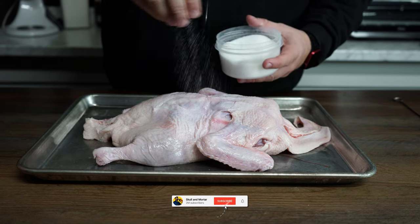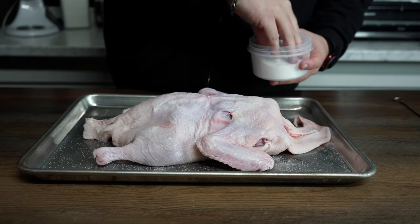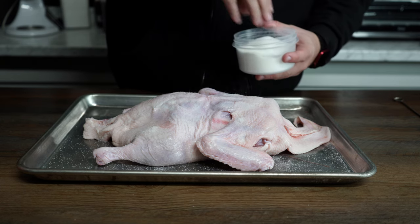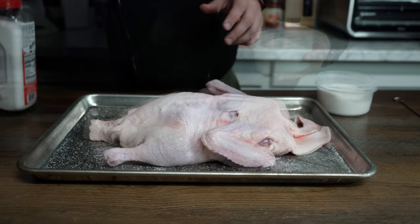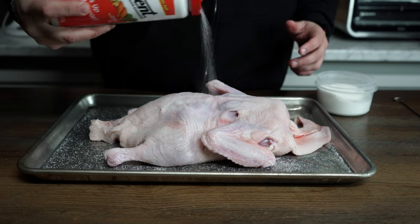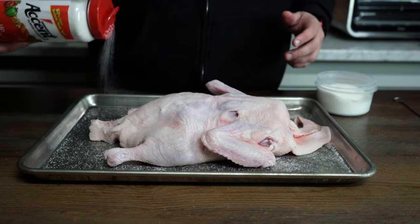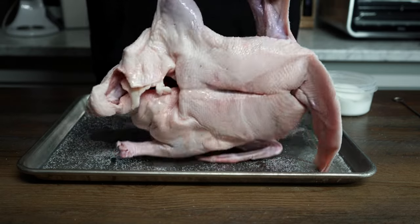For our dry brine, we're gonna go with salt first. Give it a heavy coating — don't be bashful, throw that white powder around. Next we're gonna amplify the umami with some MSG. Just give it a light coating; we're not gonna get too crazy.